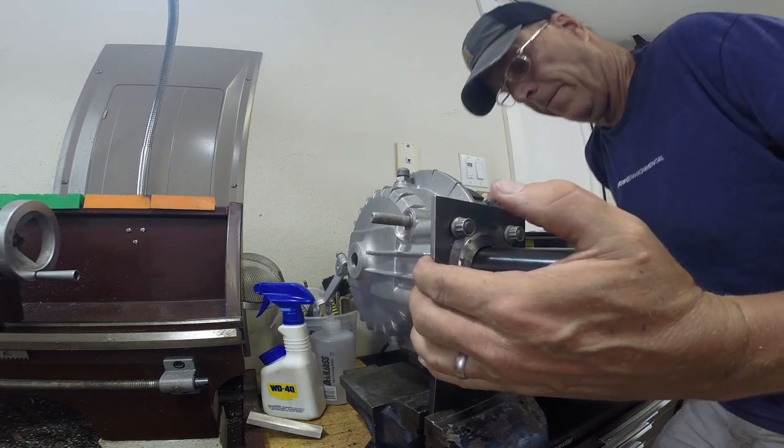With that, it's done. The final drive is ready to go. Stay tuned for episode 8 and we'll put the final drive in and get everything going. Thank you.